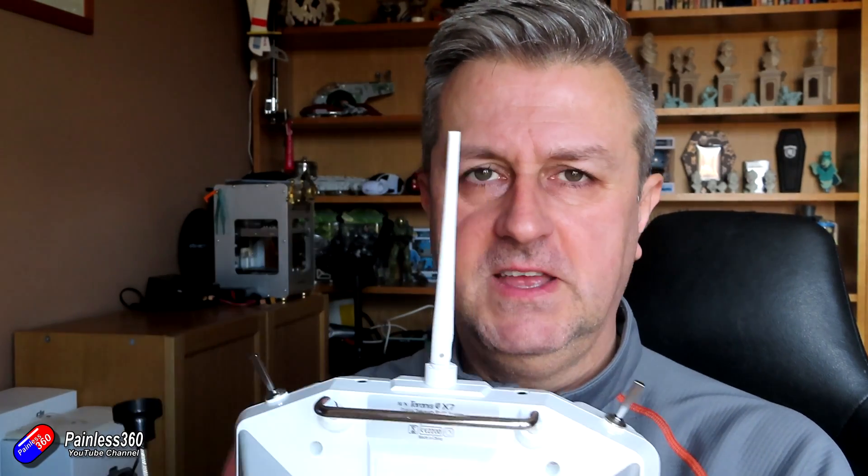I had a really good question on one of the last videos: well, hang on a minute, if circular polarised antennas are so good, why don't we have circular polarised antennas on the top of our radios? And that is a really, really good question.